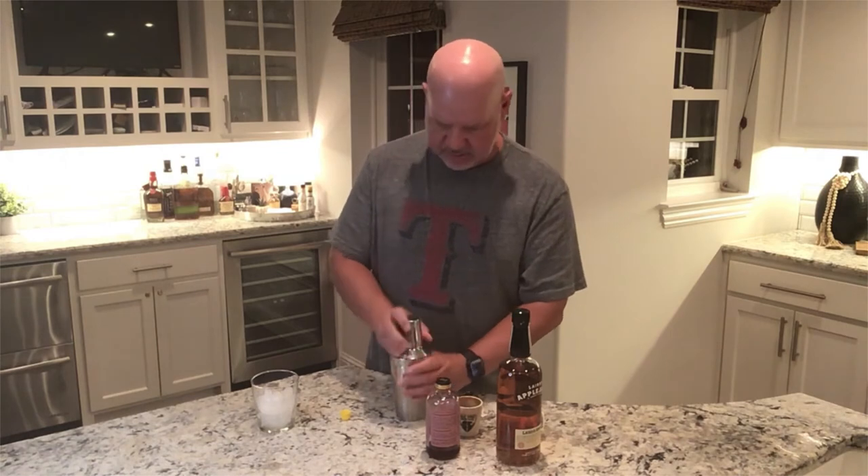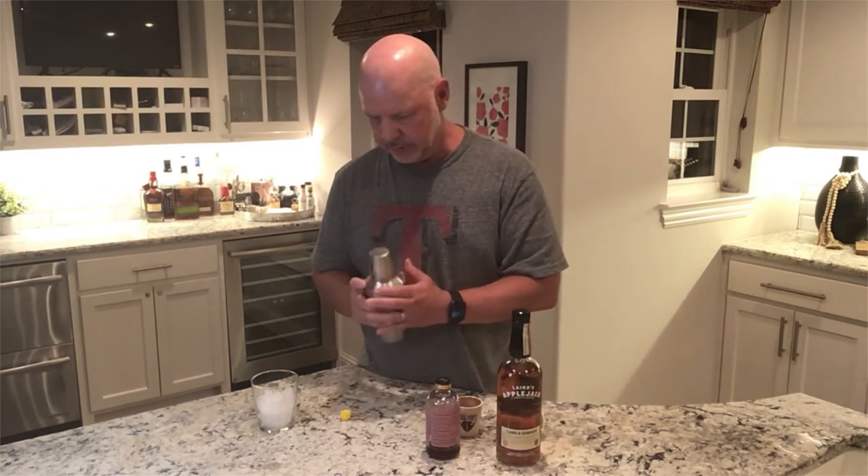I was a little skeptical when I had this at first, but man, it's a super good drink. So we're going to shake this up. If it's good enough for President George Washington, it's good enough for me.